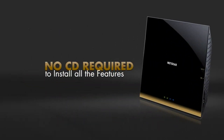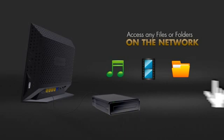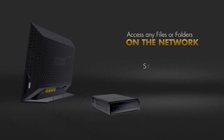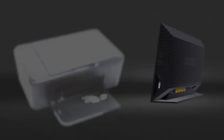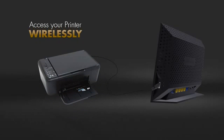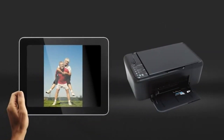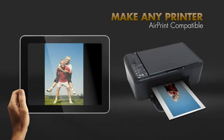All without the need of a CD and with all the features you expect. Connect a USB hard drive to any USB port of the router and access the files and folders from any computer in the network, or stream media to any DLNA media player. Connect a printer to the second USB port and access it wirelessly with the ReadyShare print app. In addition, turn any printer AirPrint compatible so that you can print from your iPad and iPhone to your existing printer.